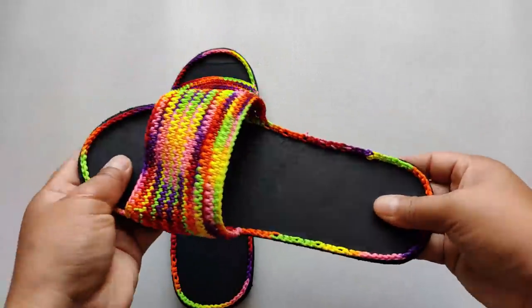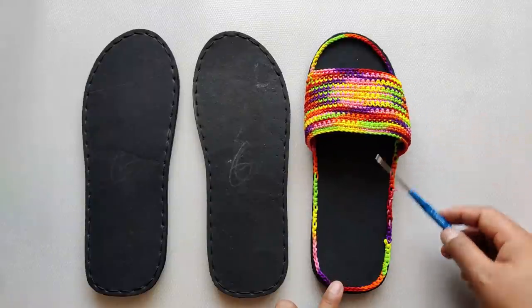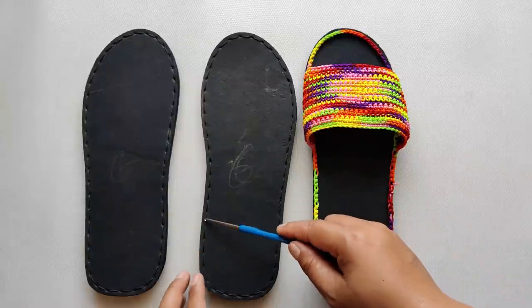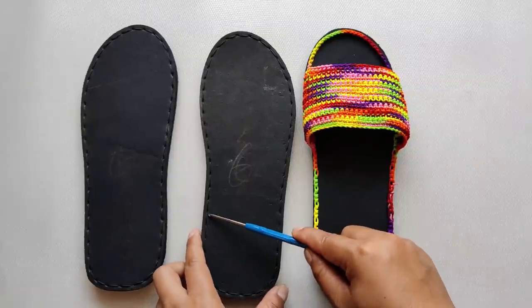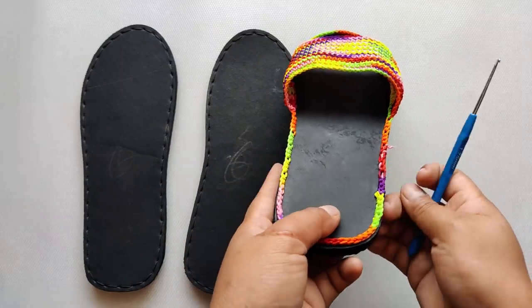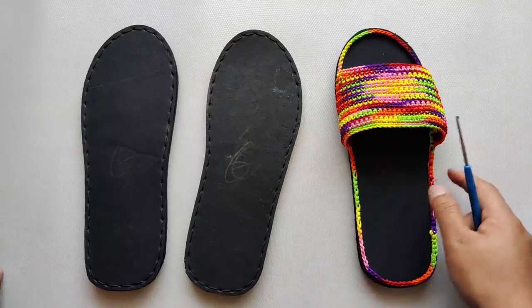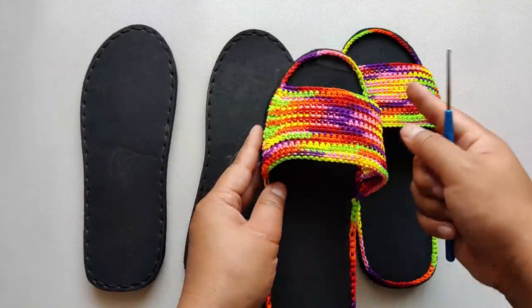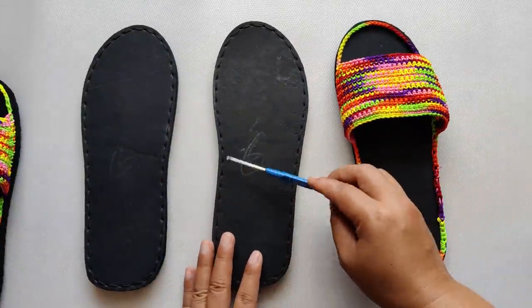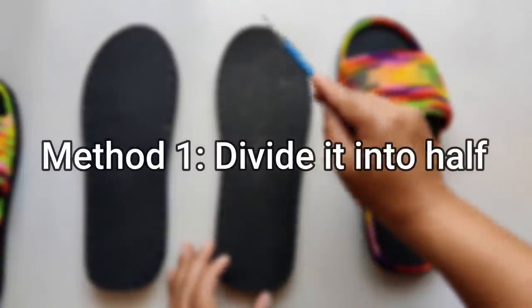Before we begin, we're going to put one single crochet all around the slipper. The foundation is very important. You can start from anywhere and end anywhere, but the problem is you'd have to cut the yarn and hide the tail. In a very thin border like this, hiding the tail is not preferable — this is what happens when you have to hide the tail. Instead, we want a smooth finish where you don't have to hide the tails at all.